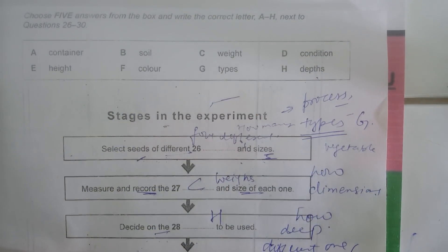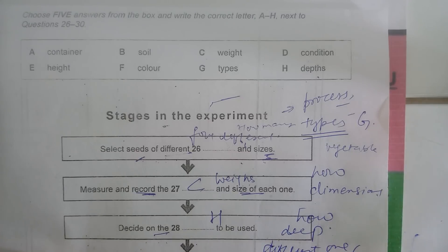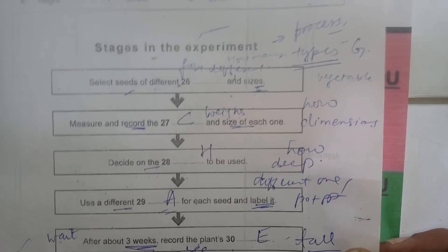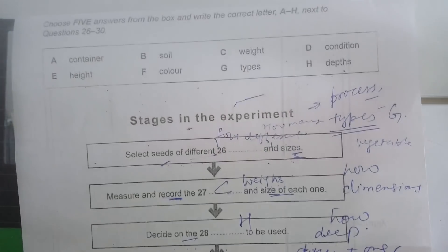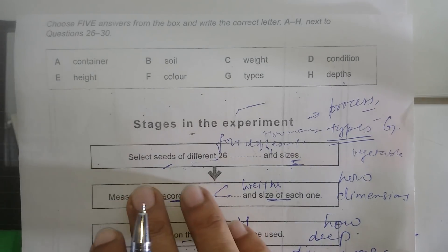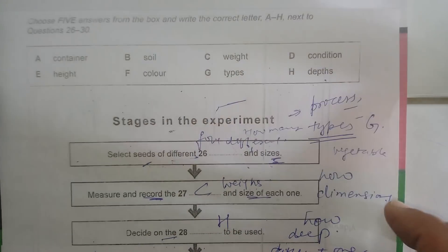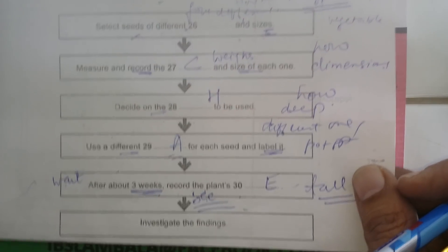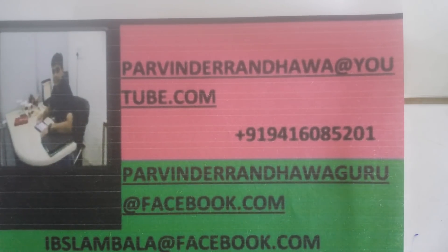This is the listening test, Section 3, Test 1. Please subscribe to my channel so you get the latest videos. For questions 21 to 25, which are multiple choice questions, you should check my previous video — you will benefit from that. Thank you for watching and you are watching my YouTube channel — Pravinder Randhava Guru.